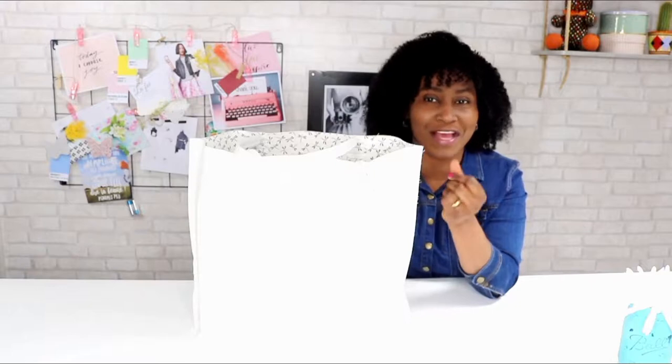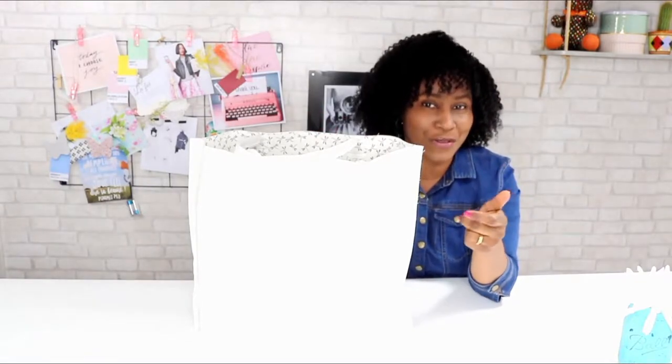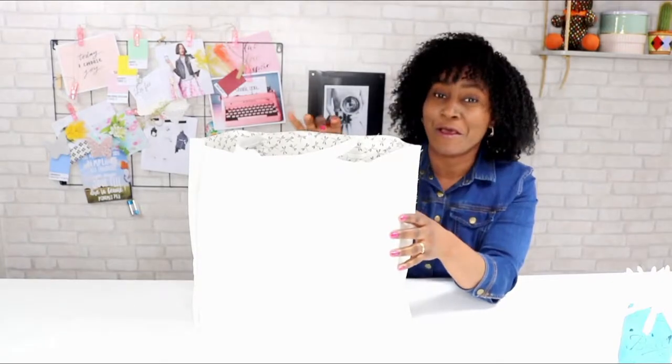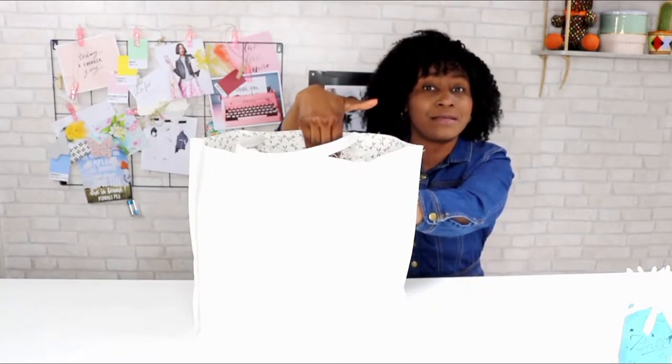La particularité de ce sac se situe au niveau de la technique de couture qui se réalise sur l'endroit. Comme nous aimons apporter ce petit plus à nos réalisations — si vous avez l'habitude d'aller sur le blog, on a toujours notre sistertat, donc la petite touche personnelle que nous apportons à nos créations. Ici, nous avons utilisé du thermocollant double face pour coller directement notre tissu en coton sur le simili-cuir.